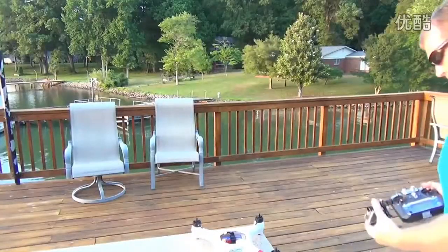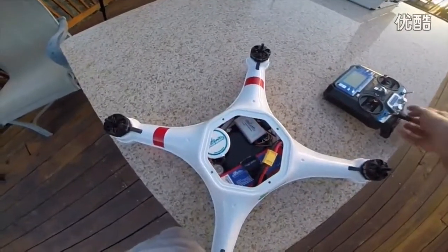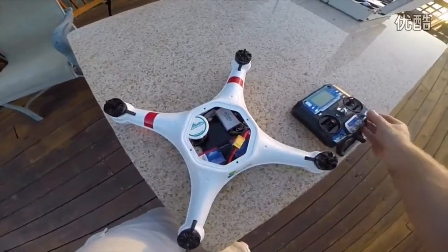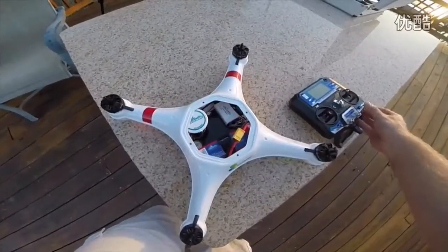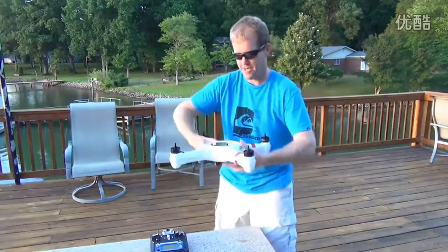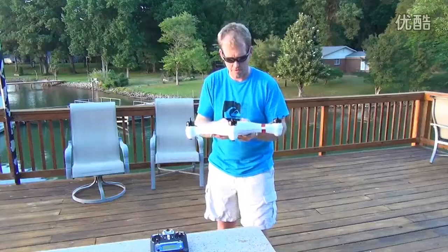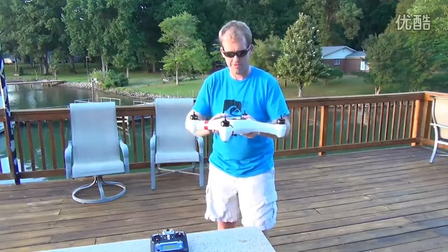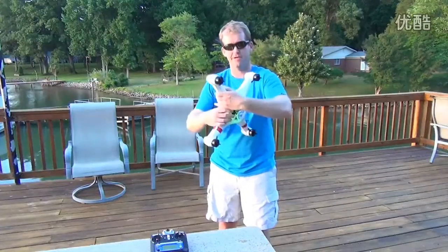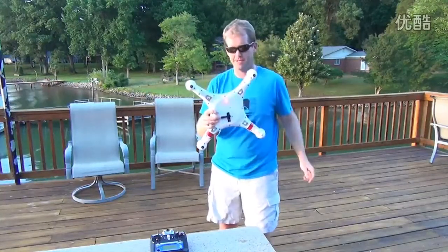Once it starts blinking red, the next calibration is the compass calibration. Go ahead and start flipping this top switch back and forth about six or seven times until the light turns green. Once the light turns green, rotate it horizontally. Then point it face down with the Swell Pro logo on top and turn it with it facing down until the green light goes off. When it turns red, the compass is now calibrated.